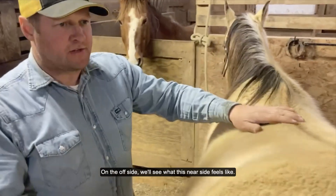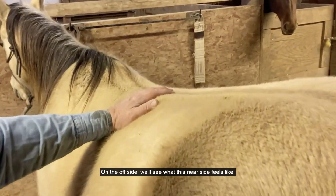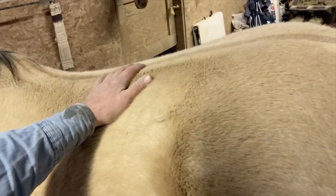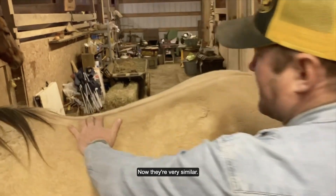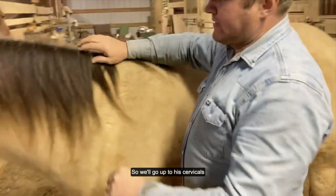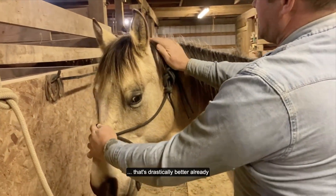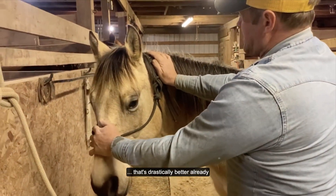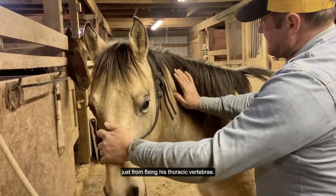Now jump back over here — remembering how it felt on the off side, we'll see what this near side feels like. They're very seldom. So we'll go up to his cervical — that's drastically better already, just from fixing his thoracic vertebrae.